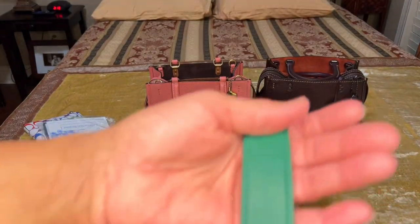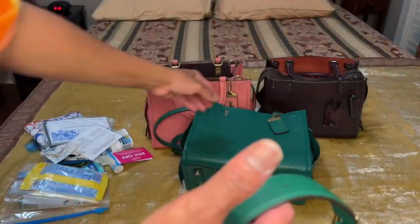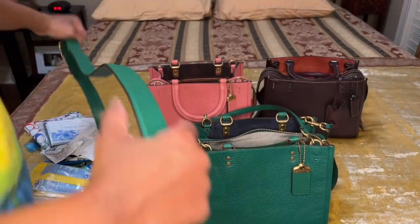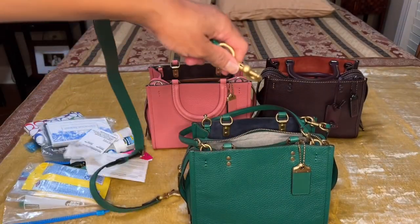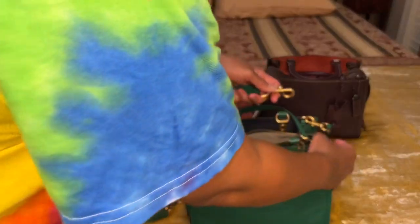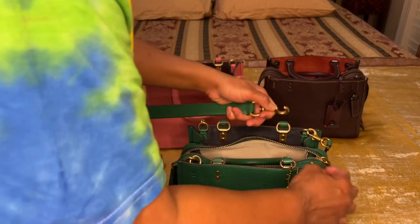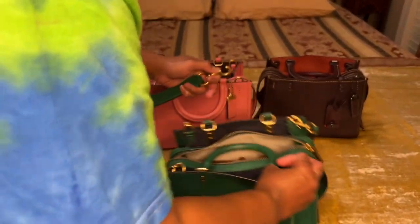This crossbody strap is thick and heavy, which means that when you put it on the bag it makes the bag even heavier. So if you have a back issue of some sort, you may not want to carry a lot inside the bag.